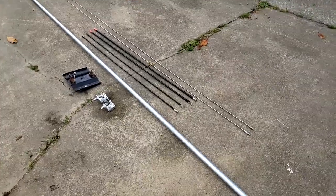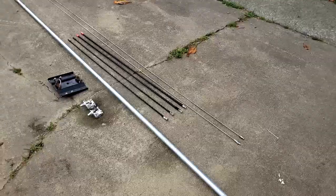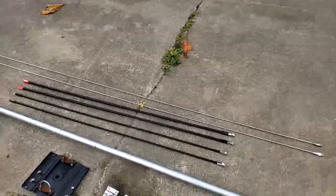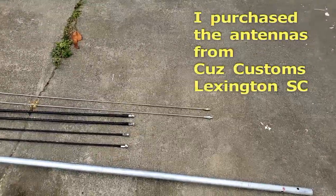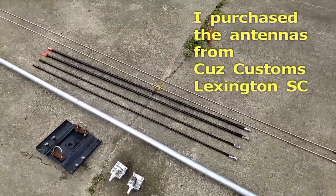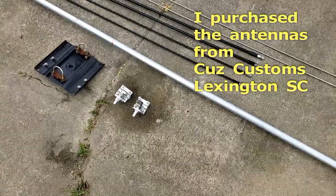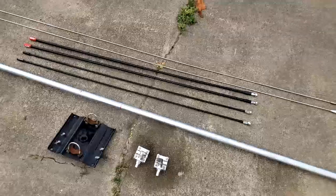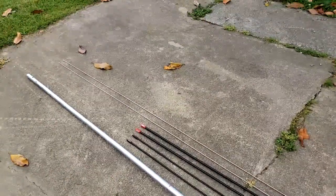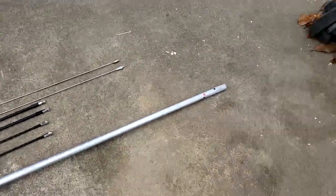I know some of you think I'm nuts, so I figured I might as well continue it on and make all of you realize that I am nuts. I have all these antennas. I went yesterday and picked up another 102-inch four-foot fiberglass whips and some arrow mount brackets. What I'm gonna do is make a co-phased ground plane.